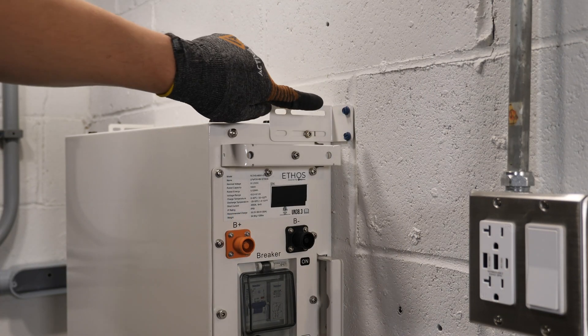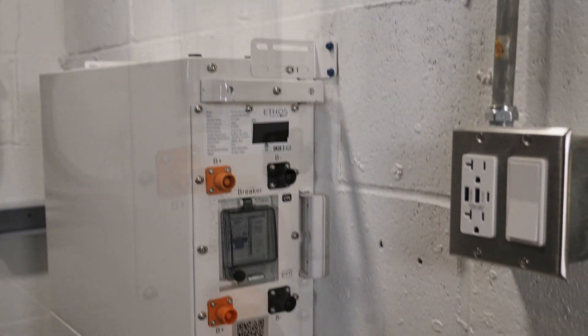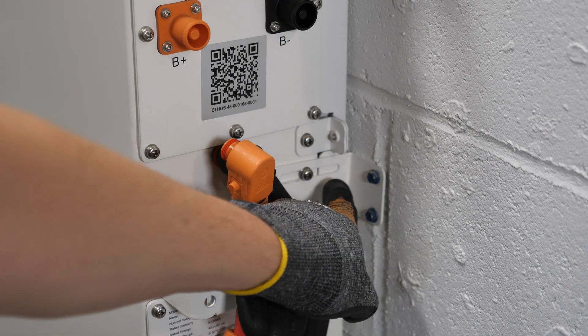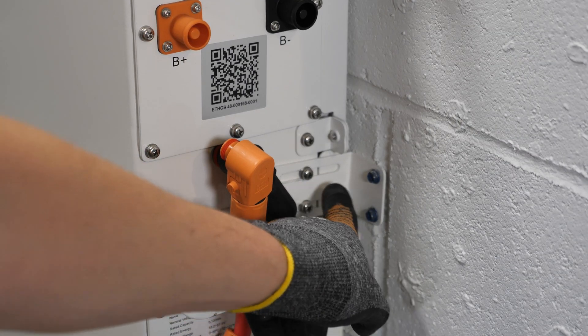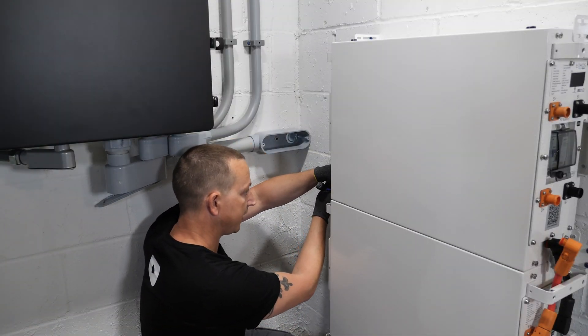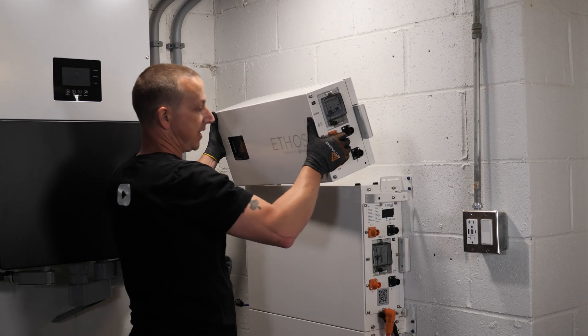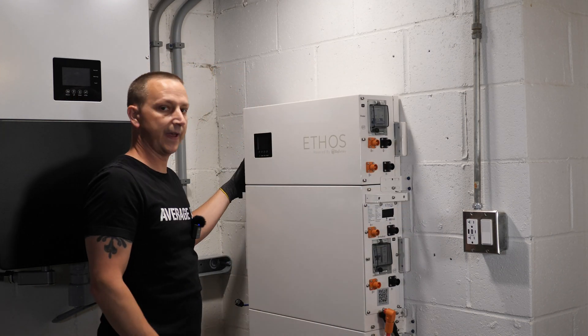Once the bracket is installed, reinstall the screw — do that for both sides. Now that the upper bracket is secured to the wall and the battery secured, don't forget the screw down here that mounts the battery to this bracket. Previously the controller box was mounted here but now the battery is here — and don't forget the one on this side as well.